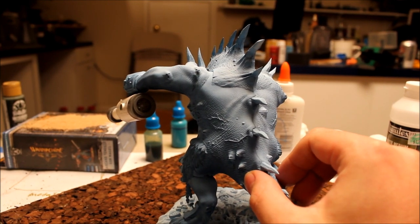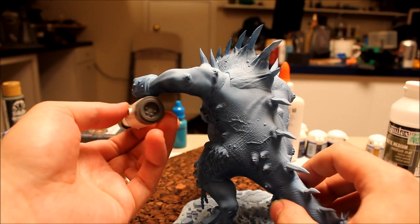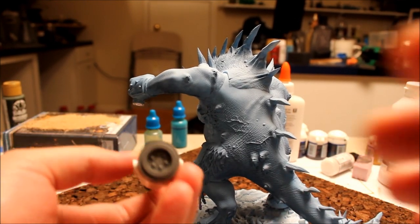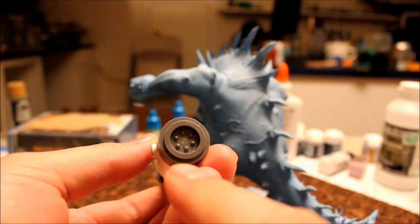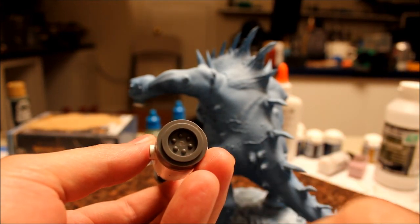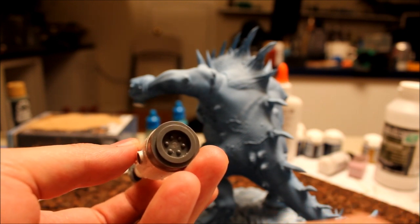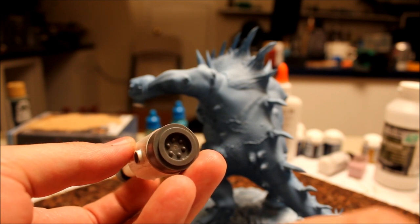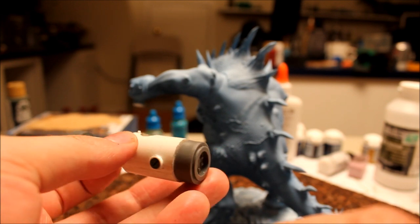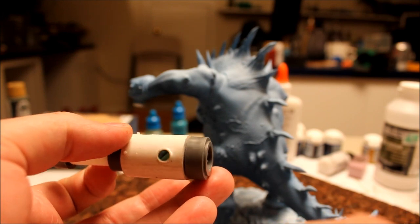I'm also thinking that in the back side of the cannon, where we've got this open area in the middle of those pips, I'll put some sort of valve. I kind of want it to look like a breech load, or able to open up the breech to clean. Obviously if I've got a clip it's not going to be breech loading, but anyway.